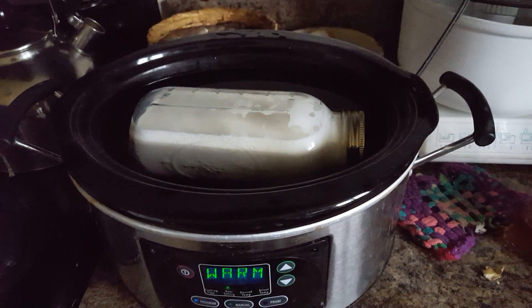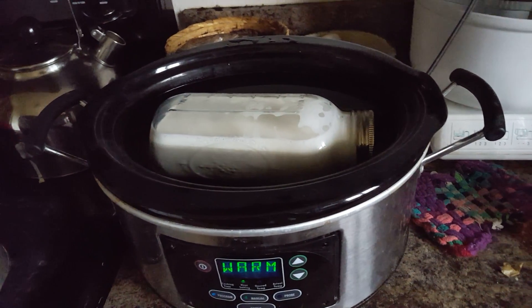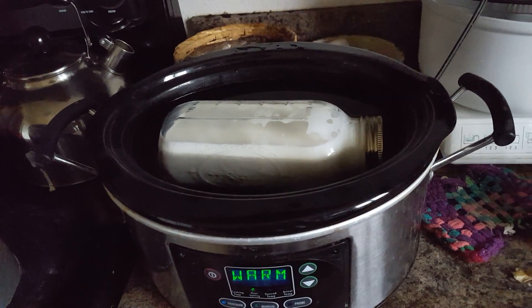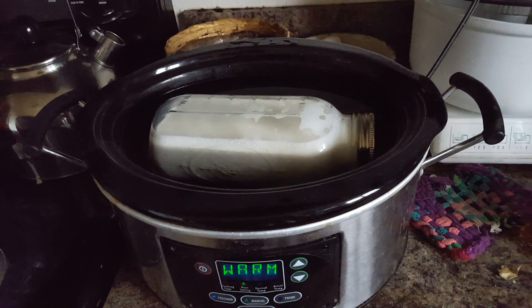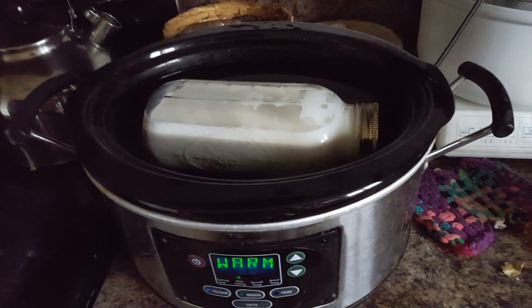You don't need a fancy yogurt maker. In the winter, we just set our milk with our culture in it on top of our warming oven — not inside the warming oven with anything closed, because it gets up to 150 degrees very easily in there. Instead, we put it on a wood coaster on top of the warming oven, where it's about 85 to 95 degrees.